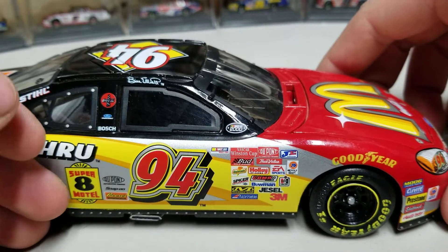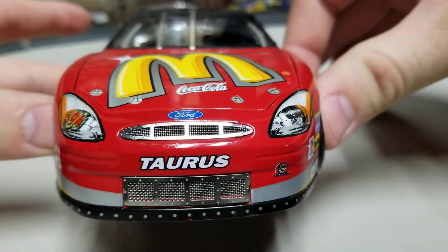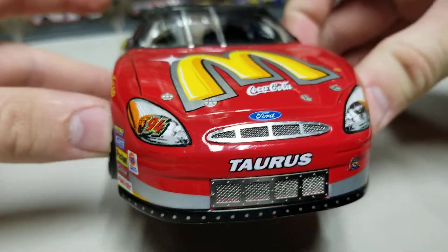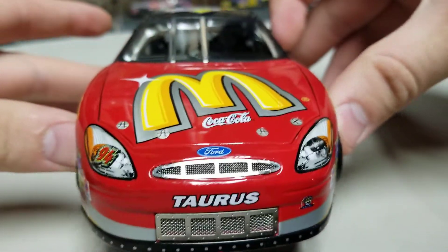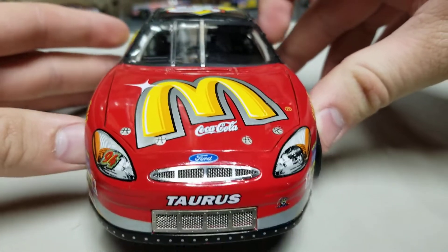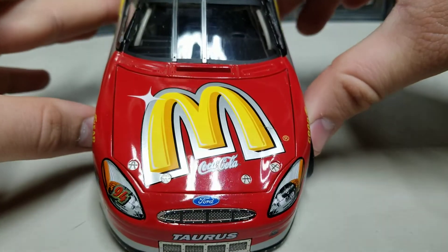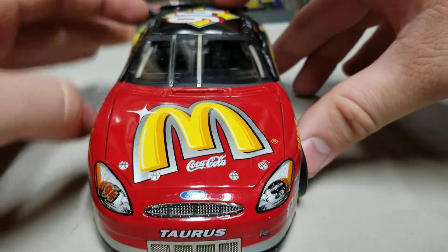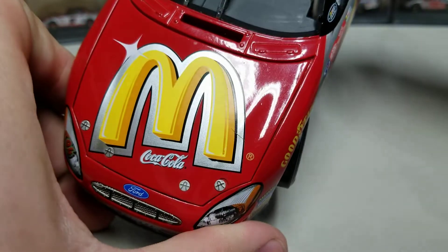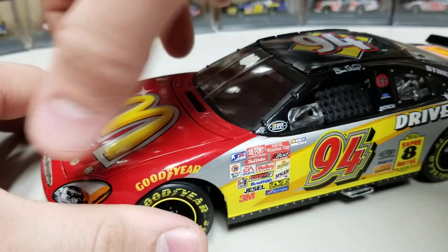The NASCAR 2000 logo is iconic. On the front you've got silver grille plates on top and bottom, with a black valence around the base. The tires stick out on each side. The Ford Taurus front end wasn't the best in my opinion, and the McDonald's arch detail doesn't look quite right — it doesn't look tall enough — but Coca-Cola branding is on there.